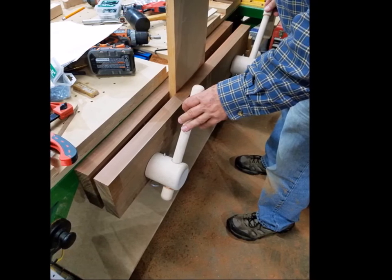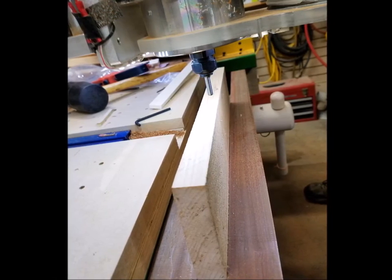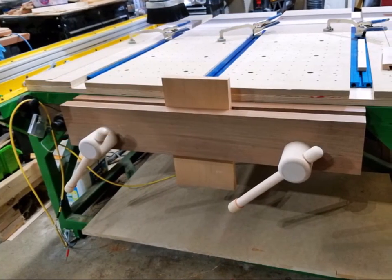It held the board perfectly. Then it was time to see if the router could reach over the vise. It did. In fact the router covers the entire 12 inch capacity of the vise. It was sweet looking at the CNC table with that big twin screw vise on the end where just a few hours before we could only see steel frame members.